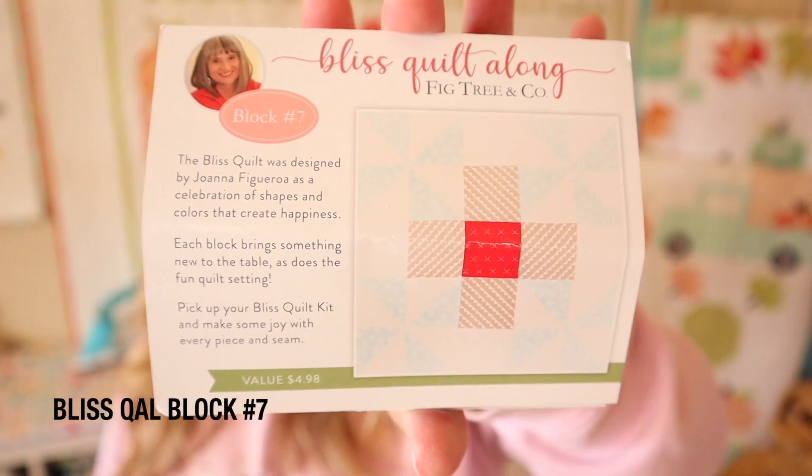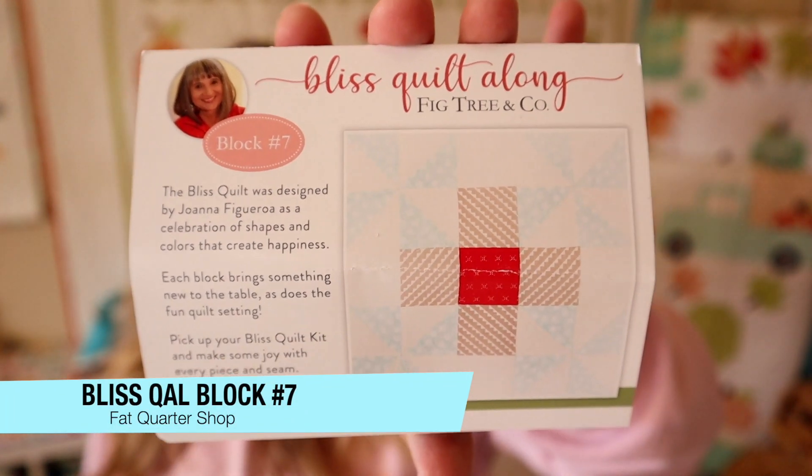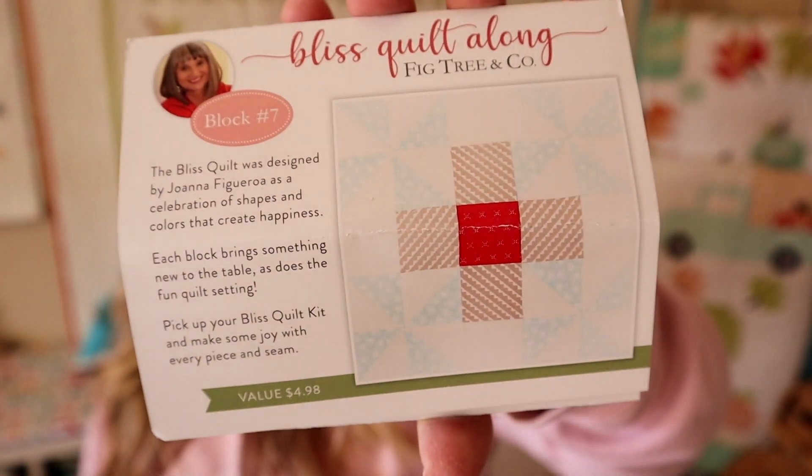Each month they also do a block of the month sew along. Once you're done getting 12 months worth of blocks, they will send out finishing instructions on how you can put all those blocks together. Here's block number seven — these were designed by Fig Tree. This is the Bliss Quilt Along, and this block is really cute. It looks like it has one of those crisscross blocks with some pinwheels up in the corner. You can get these patterns once the boxes are released on the Fat Quarter Shop website for $4.95. I collect all of the patterns for these boxes and once I get all 12 months worth together, I bundle them up and give them away to one of you.